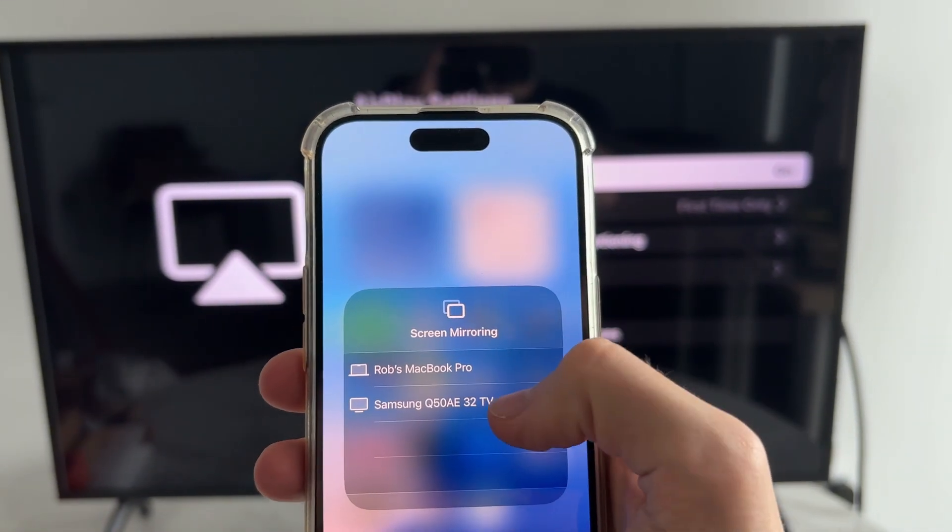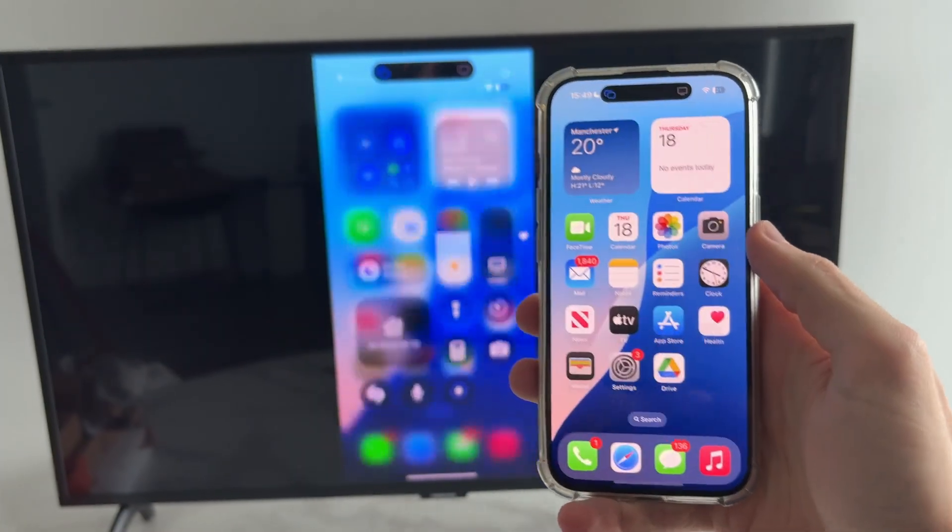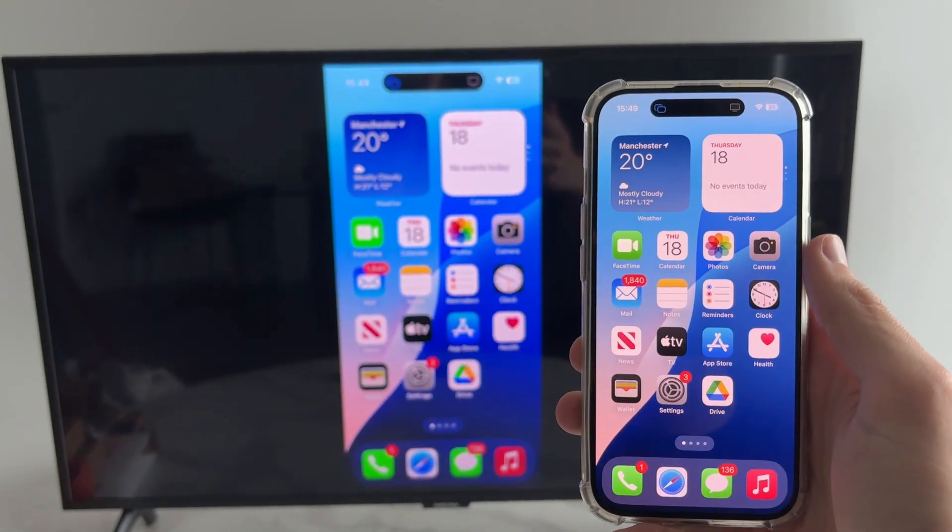On your iPhone, drag down from the top right and press Screen Mirroring, then select the TV. You'll see that we're now successfully mirroring. Leave a like if you found this useful.